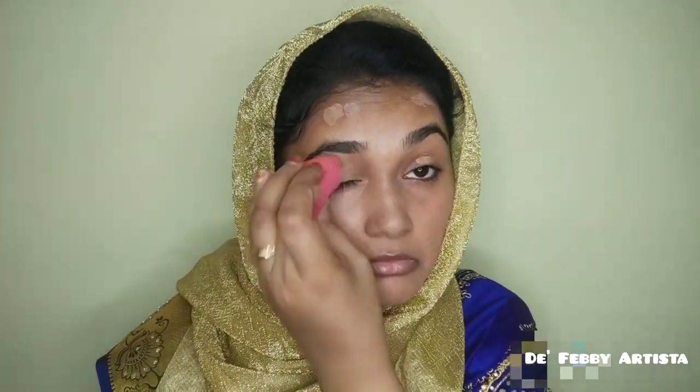I apply the color bar and primer to make the face full, then blend the color bar for even coverage.